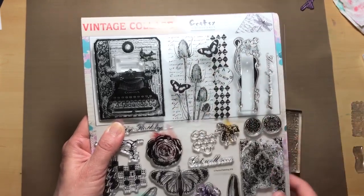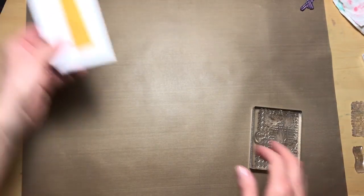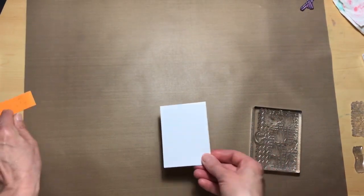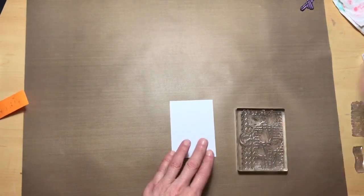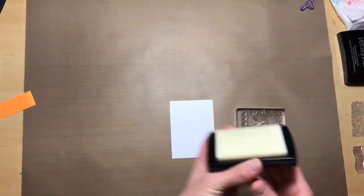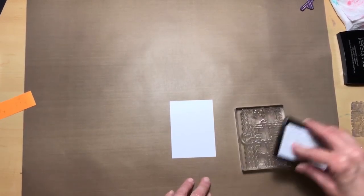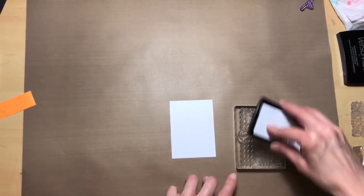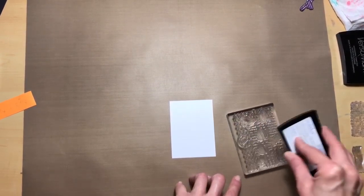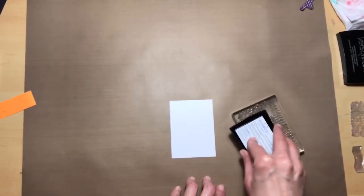Next we're going to use this stamp — they call it the tassel stamp. I'm not sure why; I don't understand that, maybe that's what these are. We're going to take that and on our three and a fourth by two and a fourth white cardstock we are going to use our Versamark stamp pad and put this image onto the white cardstock. Make sure you ink this up really good.